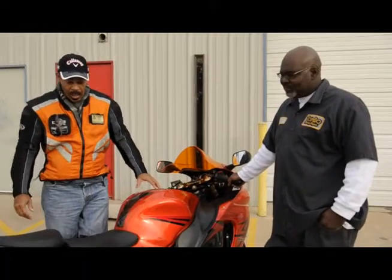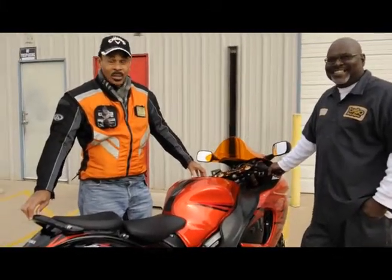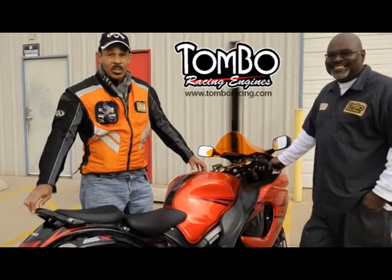It's really efficient. I wouldn't advise anybody to think they can run off and leave this bike, because Tombow put the Tombow touch to it and I'm very satisfied.